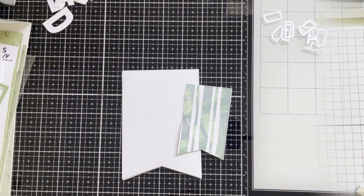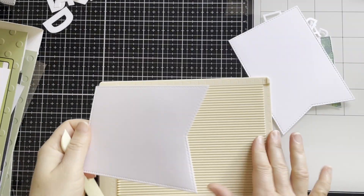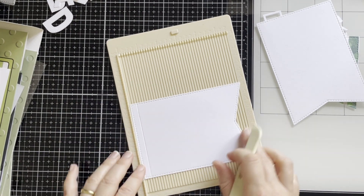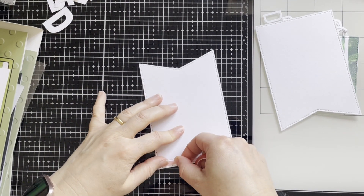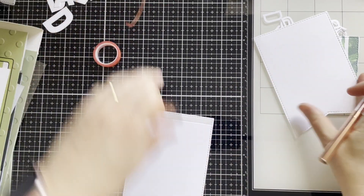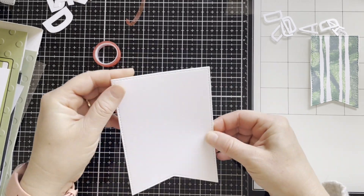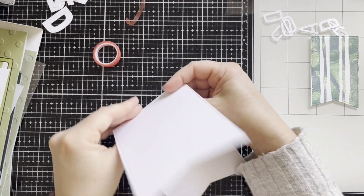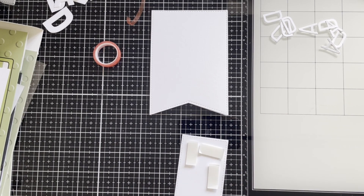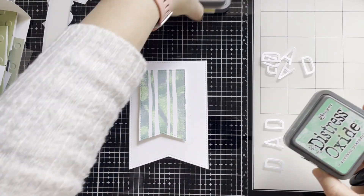Now I will be creating two cards. I'm using nested flags to create a shaped card — I cut the two largest flags. I'm adhering strong tape to the score line and joining the two flags together. Here's the base card, and I'm adding some foam pads to the smaller flag.